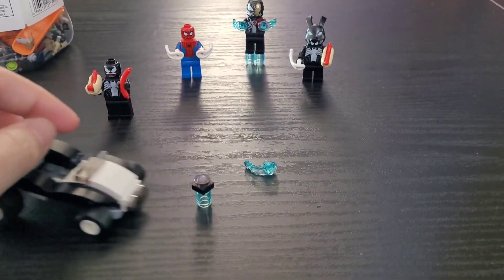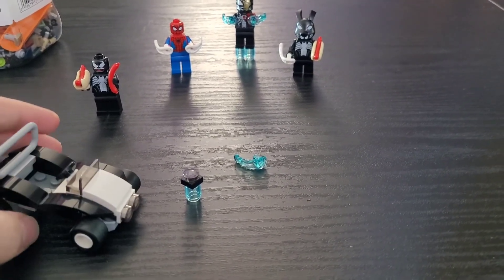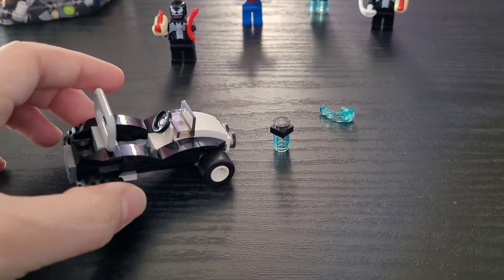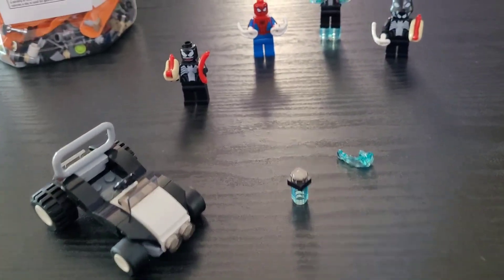I'm actually surprisingly pleased with this cart because it looked pretty unimpressive on the box, but from this angle it does look a lot better. You can fit a couple of minifigures on there. But before we get into that, let's take a look at the minifigures.